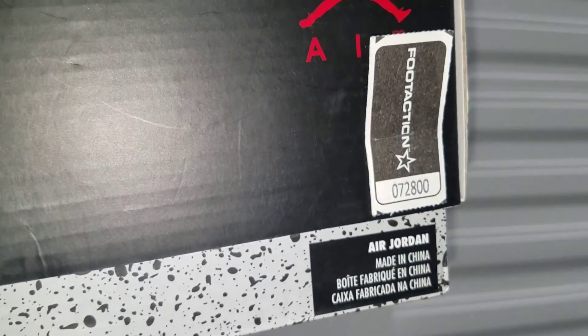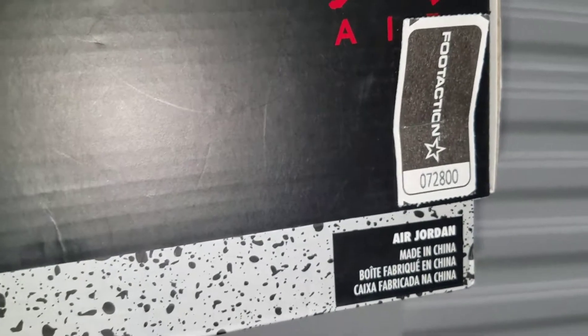Got my Foot Action ticket there — raffle ticket number.